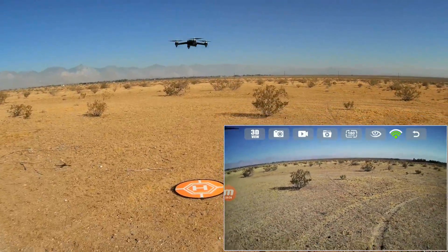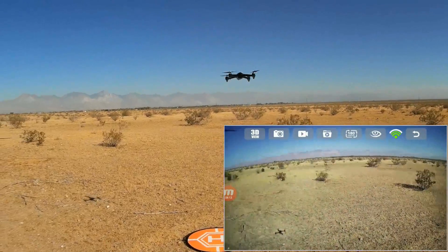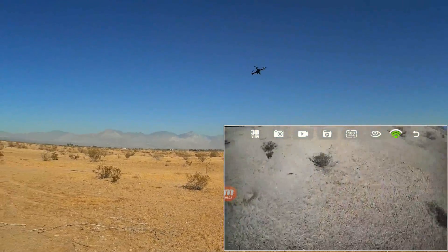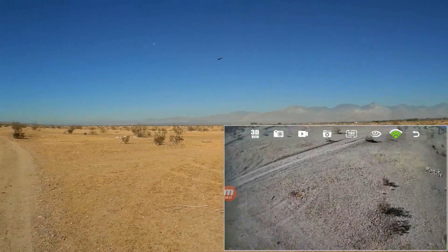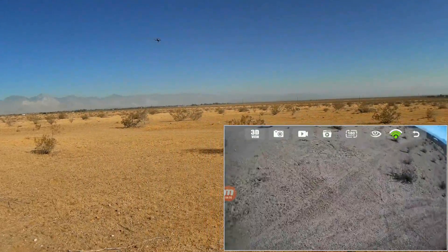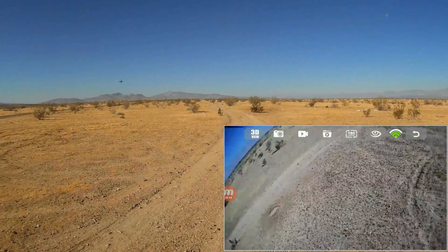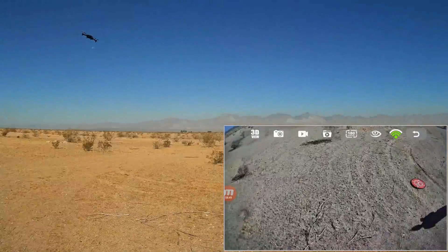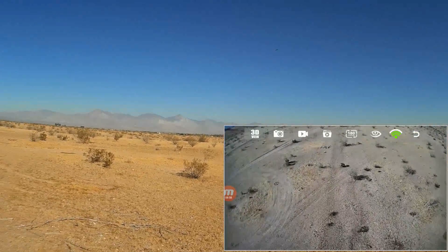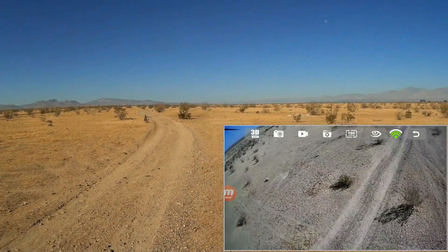I'm going to stop the return to home now. I still got battery power and I like this quadcopter just for the fun of it — it is a zippy thing. Let's do the remainder of the battery doing some sport flying. This is a much better flyer than the Hubsan 501. This bird is very fast, very zippy. I remember when I was in the Philippines and the eagle got hold of my H501C — I don't think the eagle can keep up with this one. If you've got a big bird of prey going after your quad, this one will be able to get away.